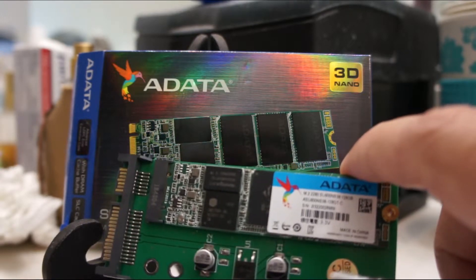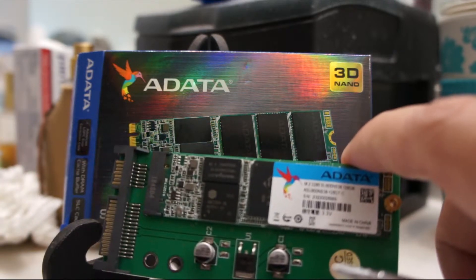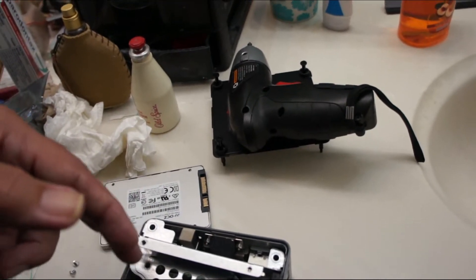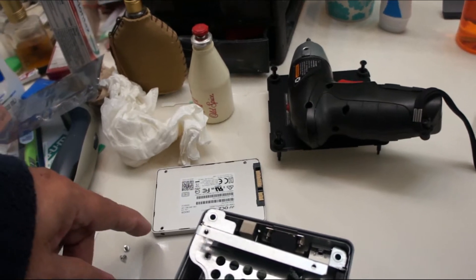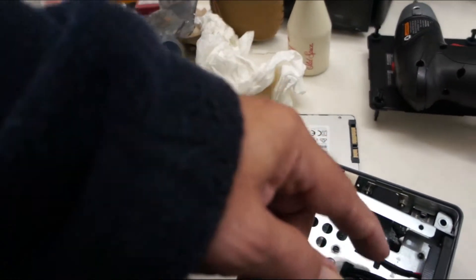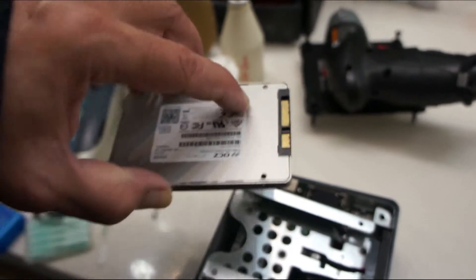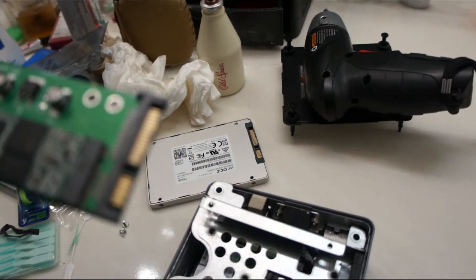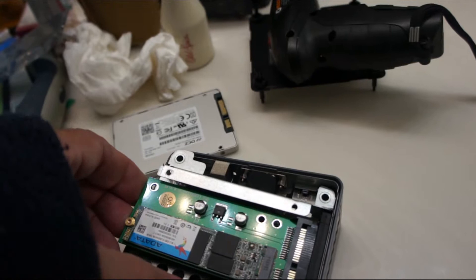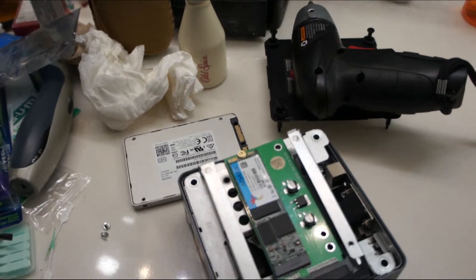I got the M.2 SSD for about $25 from Amazon. When I come back it'll be the computer open and I'll be putting this in. As you can see on this computer it's a pretty easy process — four screws, loosen up this one, slide it out. It came out with the teeth, and I'm going to slide this new one in the same way.